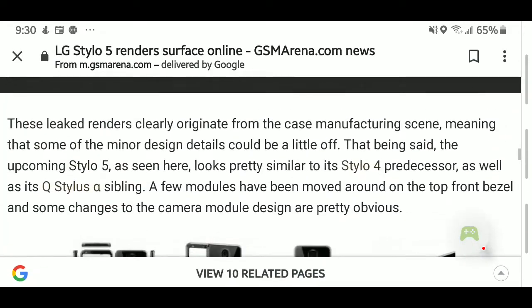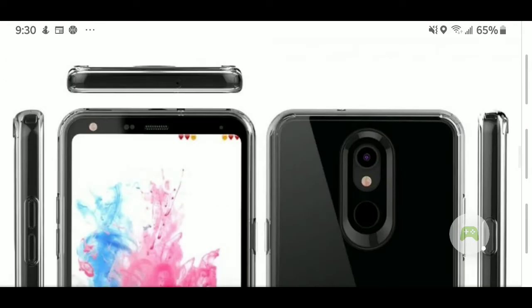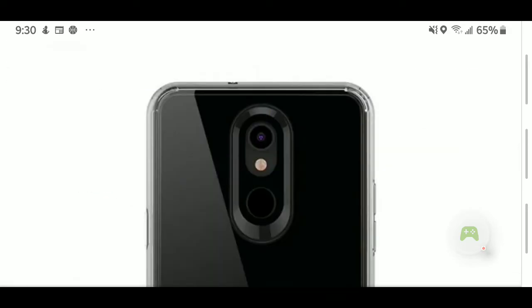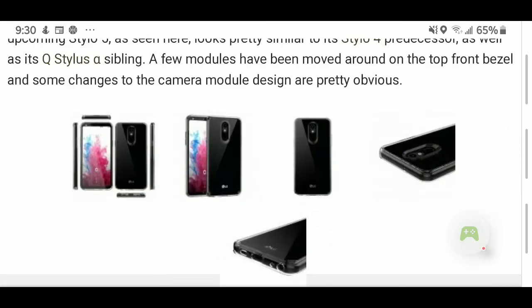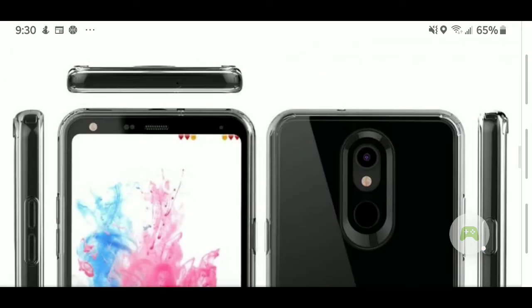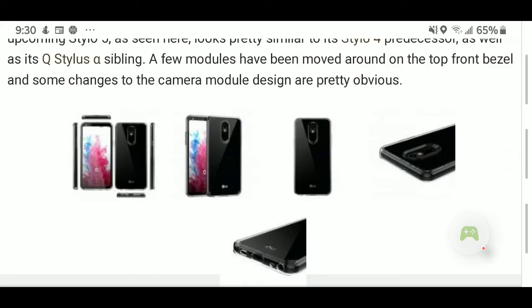I'm stoked for this for various reasons. I'm still waiting to see what they're going to do with the stylus features — that's one big thing I'm waiting for, but more importantly, I'm waiting on the specs. The RAM will play a major part in this phone and will be a big selling point. The storage will also play a major part, and we still don't know the camera specs, but we can see the setup. As soon as I get more information on the LG Stylo 5, I will post it.